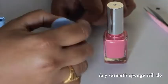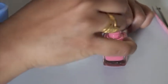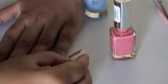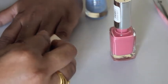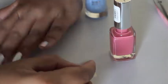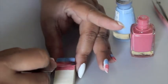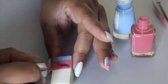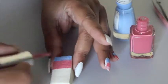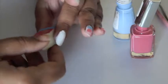All I need for my nail art is a sponge — I'm using a wedge-shaped sponge. I paint stripes of both colors and then dab the sponge ever so slightly on my pinky, repeating the same procedure for the rest of my nails. I'm using the same side because I'm keeping the lower half of all my nails the same length, and only the upper half — the rose quartz part — will be painted longer.